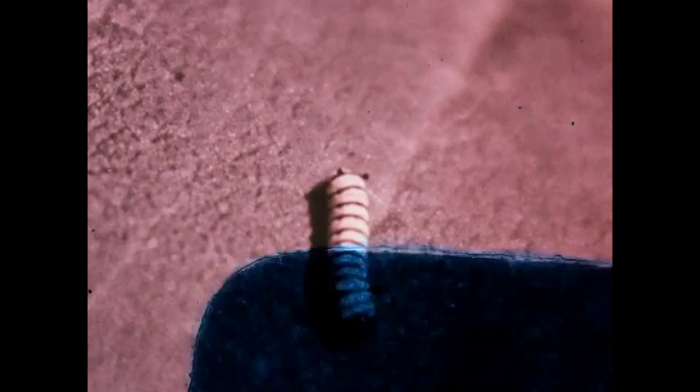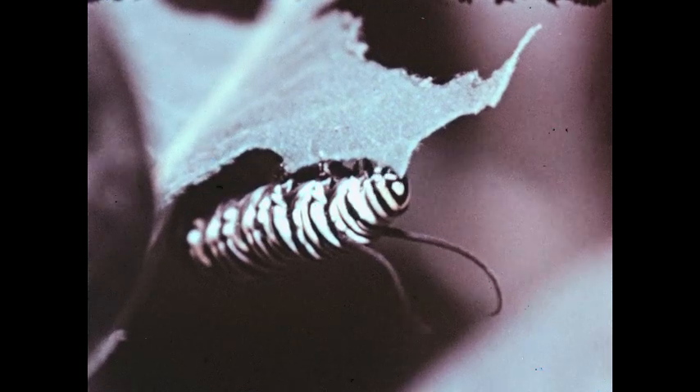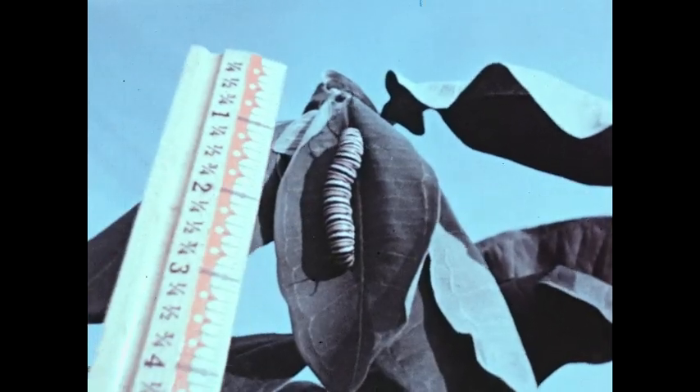The monarch larva grows rapidly. It feeds almost constantly, biting away at the milkweed plant with its jaws. After feeding and growing for ten days, the caterpillar is about two inches long.